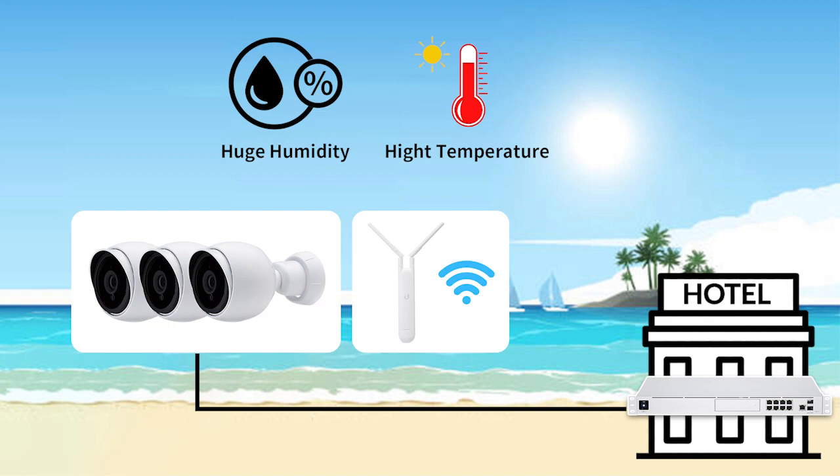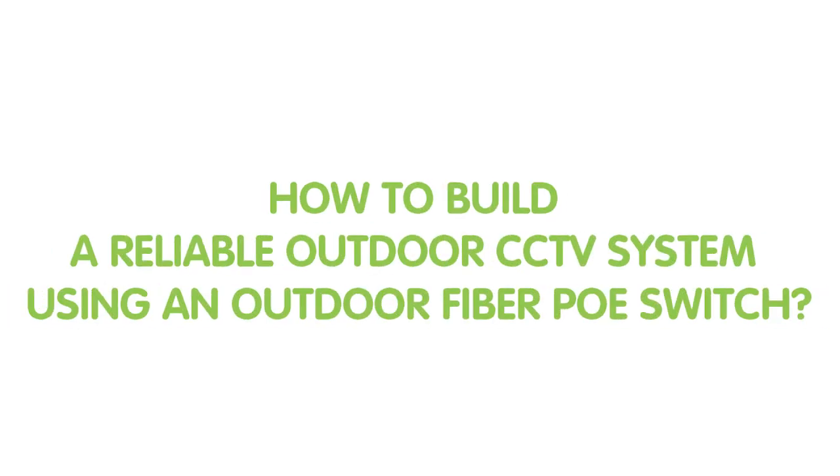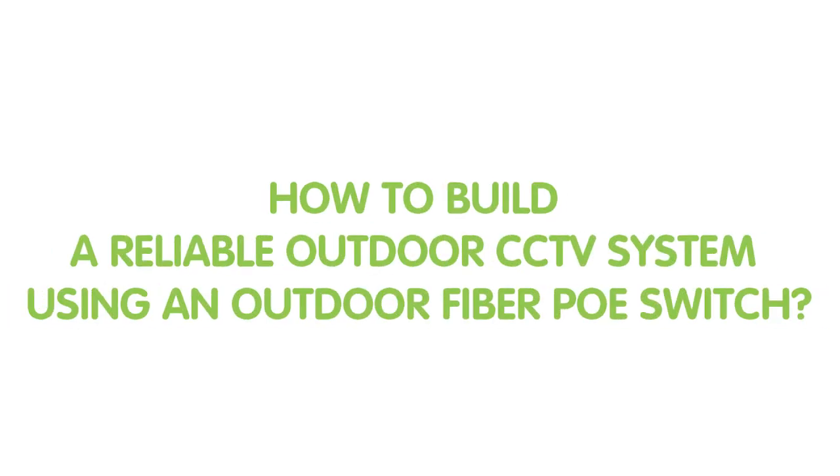He wants to run 3 Ubiquiti G4 bullet cameras with 802.3AF standard and a Ubiquiti outdoor WiFi. Since the whole setup is going to be outdoor, there should be no small insects like ants or any water getting into the outdoor enclosure. Therefore, he requests a very reliable hardware supplier for his outdoor CCTV, because reliability is the most important thing for this setup. He reached out to us wanting help on how to build a reliable outdoor CCTV system with an outdoor PoE switch with SFP slot.